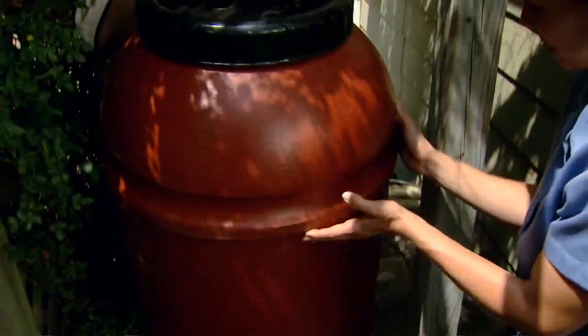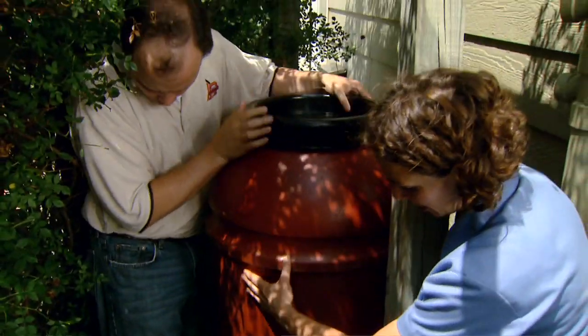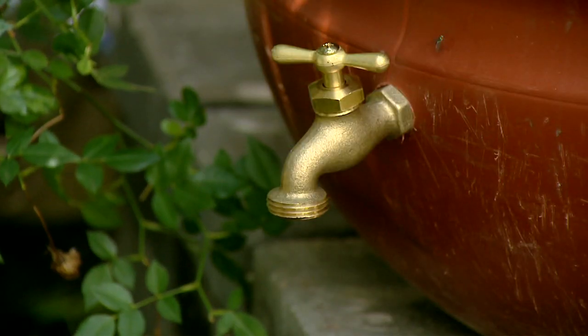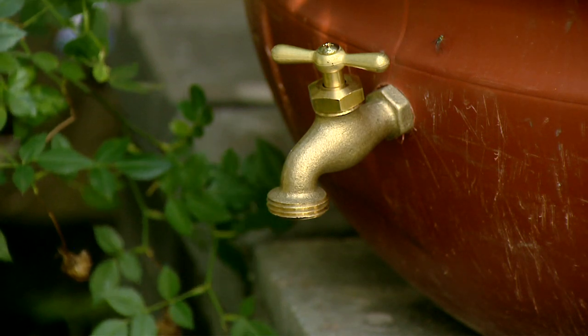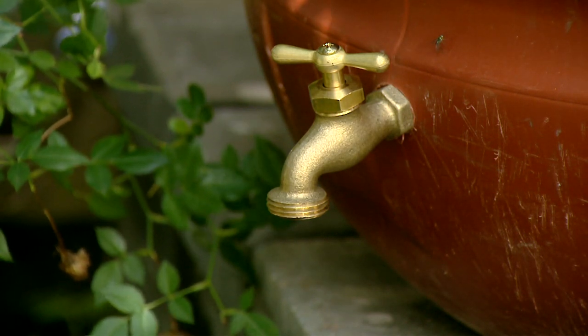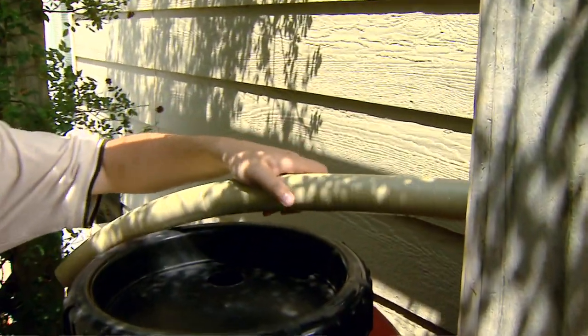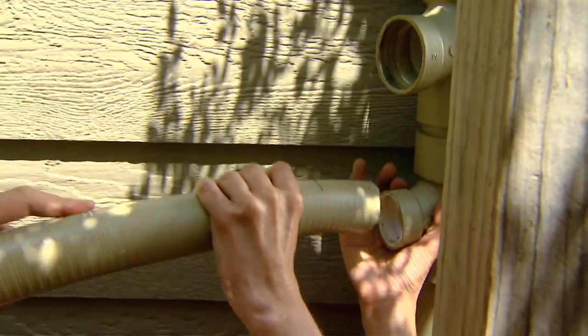We're ready to set our rain barrel in place. We want to keep the spigot available so that we can access the water. Now we've got to connect all the rest of the components that we've prepared, starting with our water intake. That's going to fit into the barrel and attach into our bottom T connector.